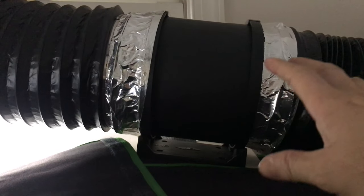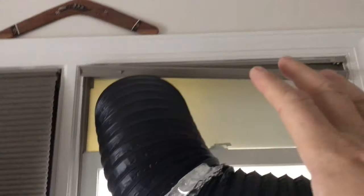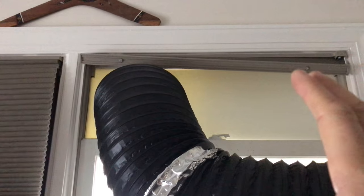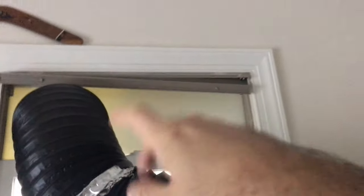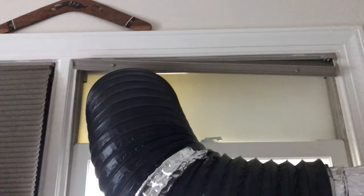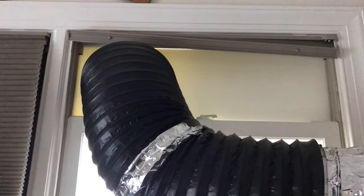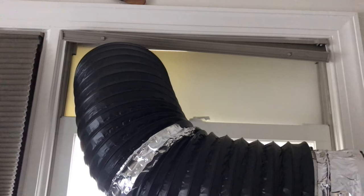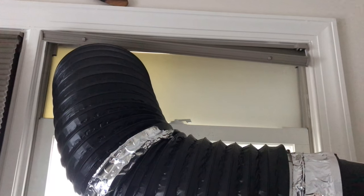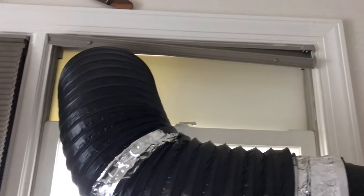It was noisy at first and I thought this doesn't seem right. Then I have the ducting going out through the top window — this is the best solution I could find without putting a hole through the wall. I went and got starboard at Home Depot. Starboard is like a fiberglass quarter-inch material — solid, people use it for boats. It cuts easy with just a skill saw.